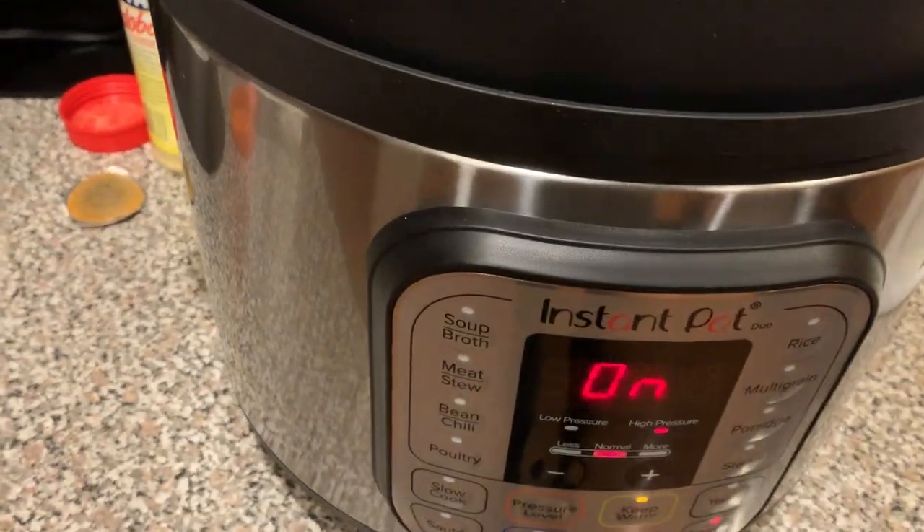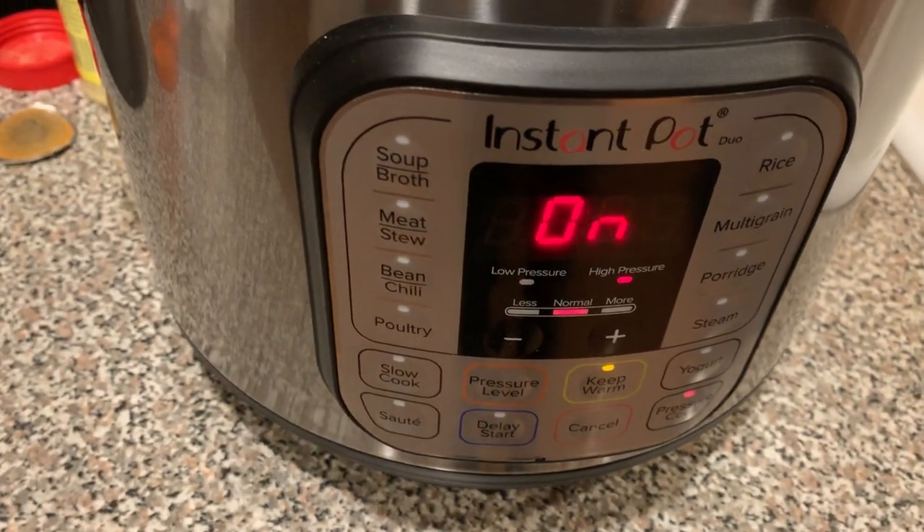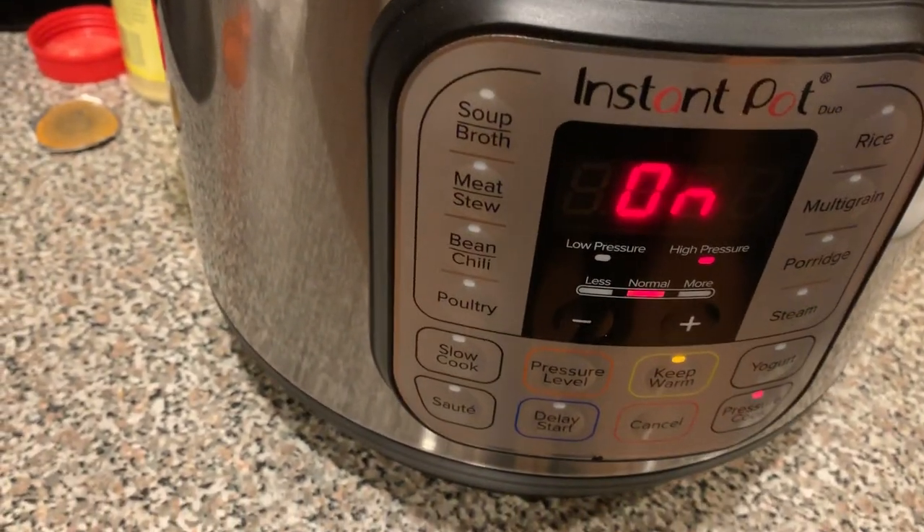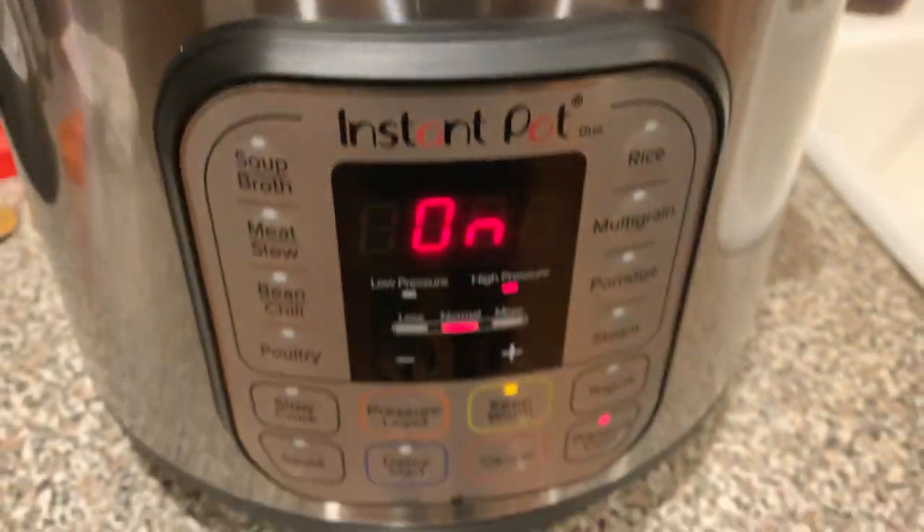And that's pretty much it. If you like this video, like, comment, and subscribe. Let me know what I need to do next. This is cooking chicken in the Instant Pot Duo pressure cooker, to be exact. Peace.